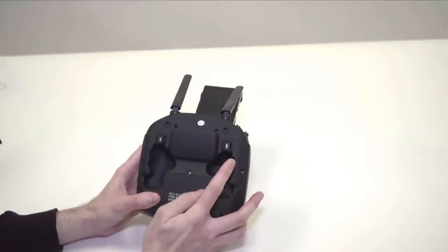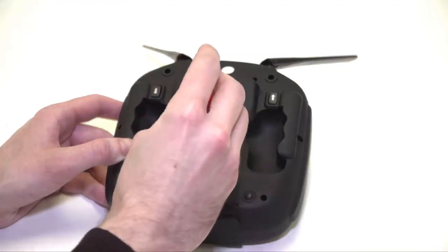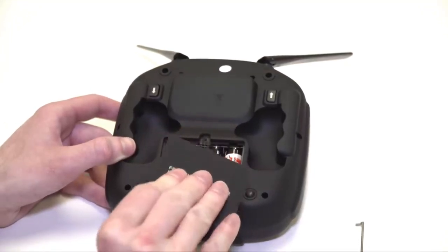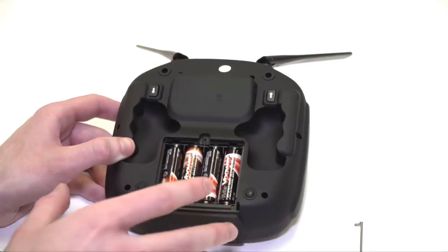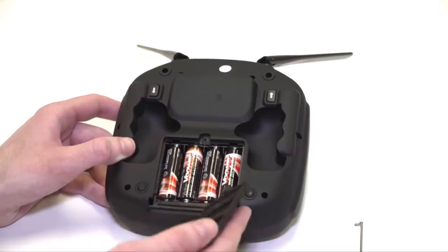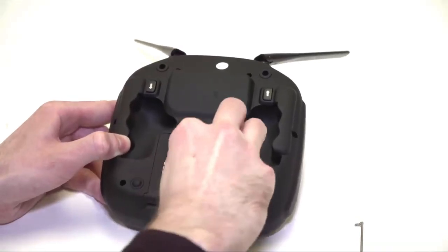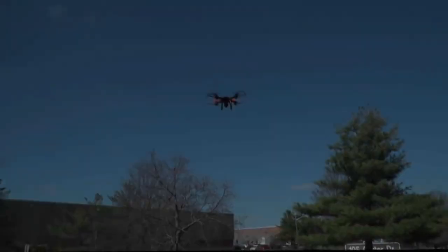On the underside you have one-key takeoff and one-key landing. Your remote takes four double-A batteries, which are not included in the package. To install the batteries, use the included screwdriver to loosen the screw on the battery cover, slide the battery cover off, and insert your four double-A batteries — the markings inside the battery compartment will tell you how to properly insert them. When you're done, reinstall the battery cover and screw it in securely. We hope you enjoyed this video.